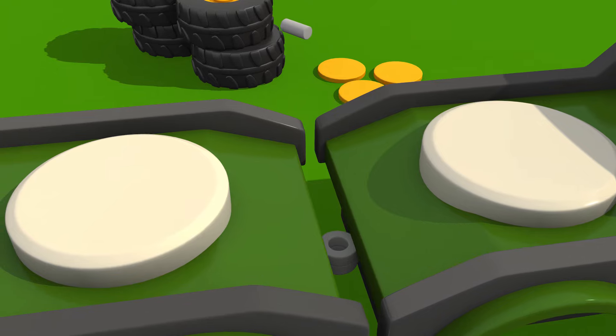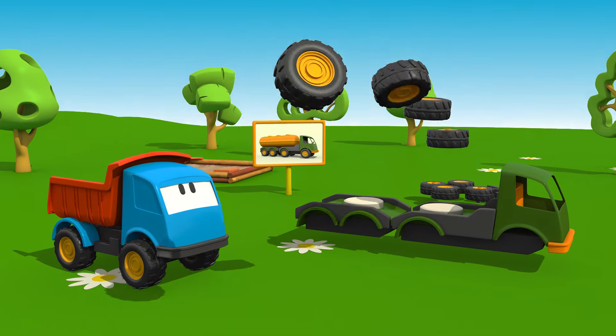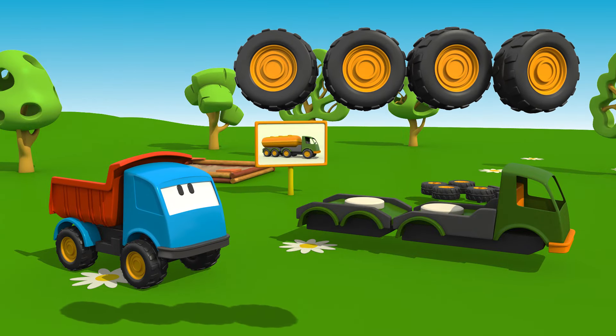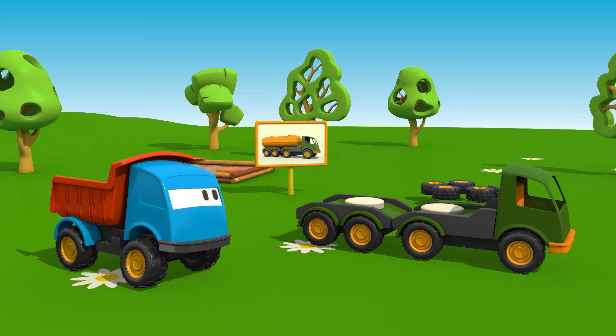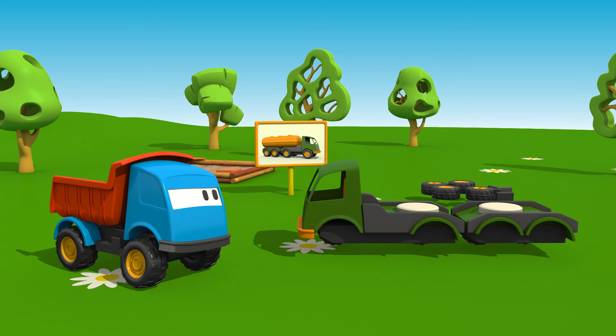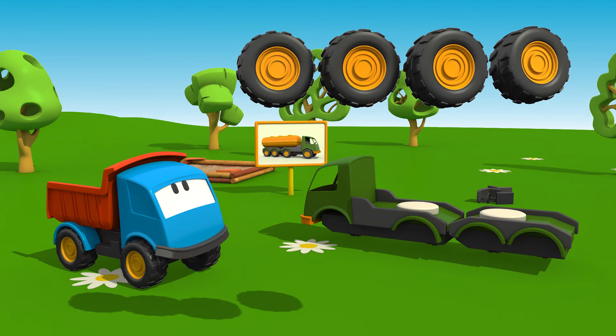Let's connect the two parts. Like this. Now the wheels — four on one side and four on the other.